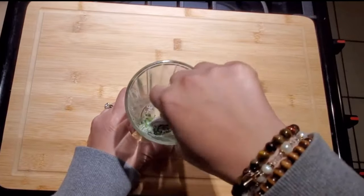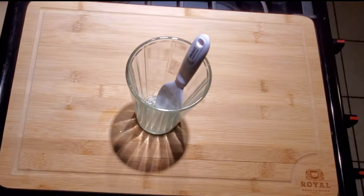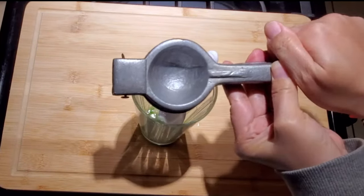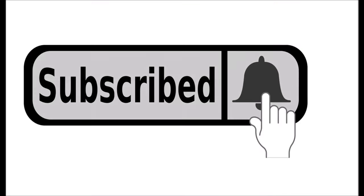Now we're going to put in your freshly squeezed lime juice — make sure not to include the seeds. If you don't have lime, I'm okay with you using lemons; you gotta use what you got. Real quick, if you're liking this kind of content, definitely hit the red subscribe button and the bell!